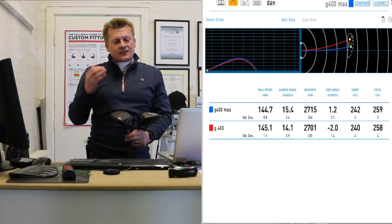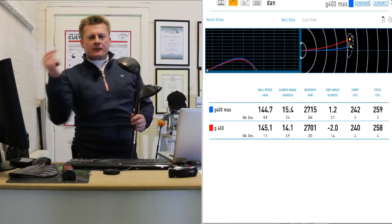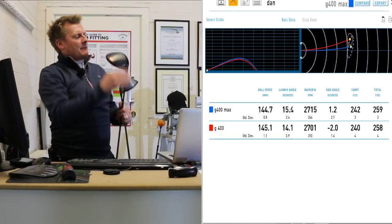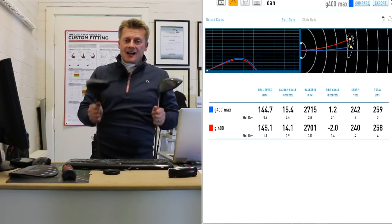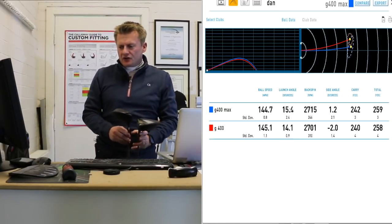Launch angle — I launch it a little bit higher with the Max. I think that's down to that slightly bigger footprint; the weight and centre of gravity moving forward a bit more at impact, helping the ball get airborne. So again, that's a good sign if you're struggling to get the ball airborne — the Max has certainly helped me on that front versus the standard G400.